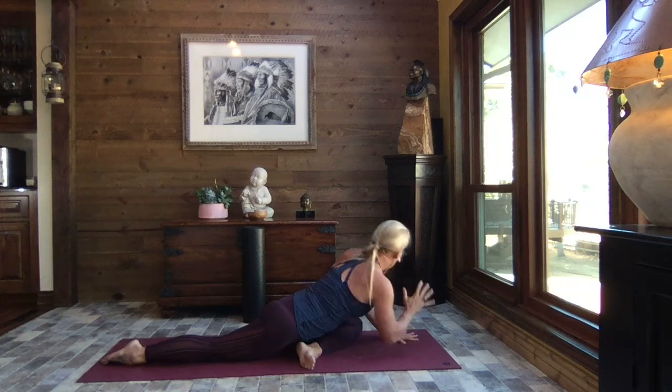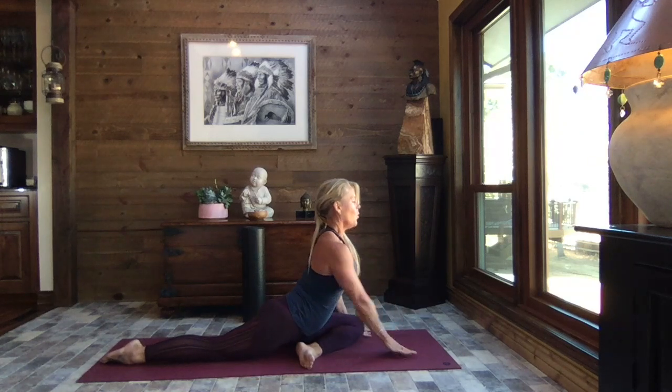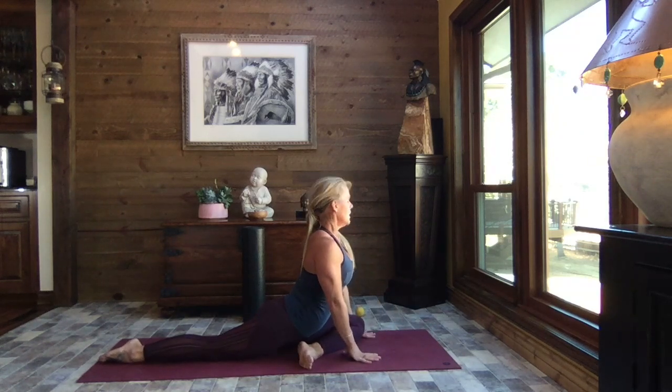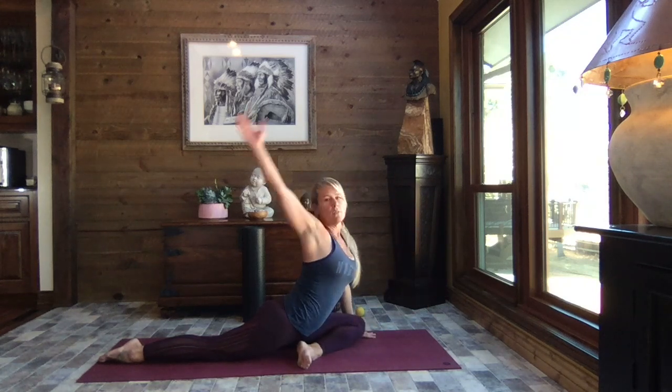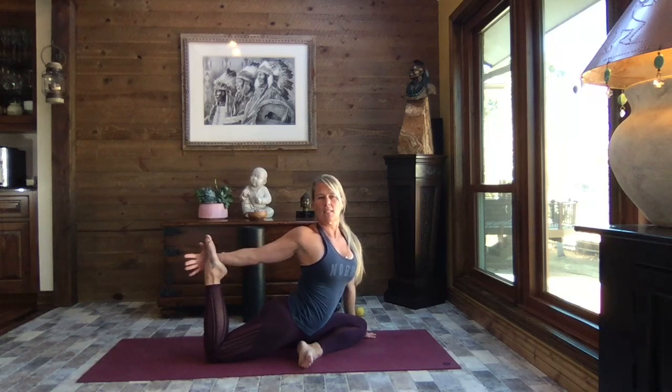Release that left hand to the mat, come back to center, walk those hands back up. Place that left hand to the outside of the left knee, circle that right arm around, and draw that back foot in — take a hold if you can find it. Using the strength of the arm, pull your heel in towards your bottom. Feel that nice stretch all the way down through the front of that right leg — hip flexors and quadriceps.